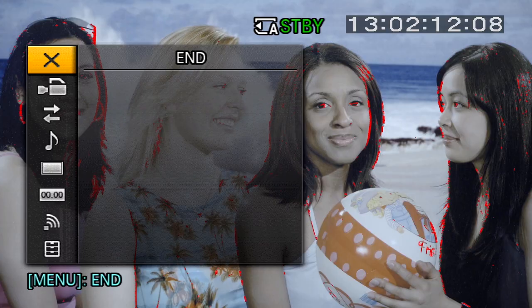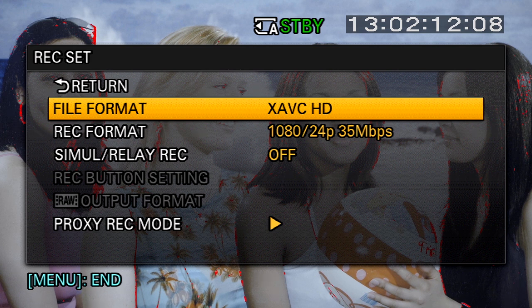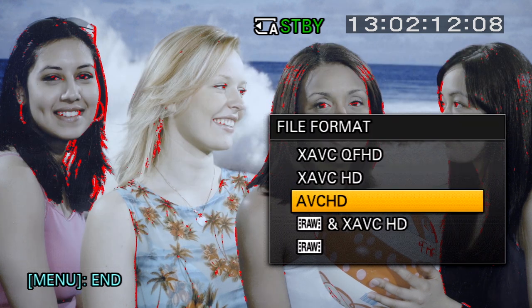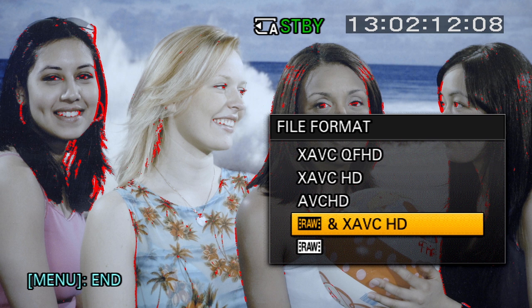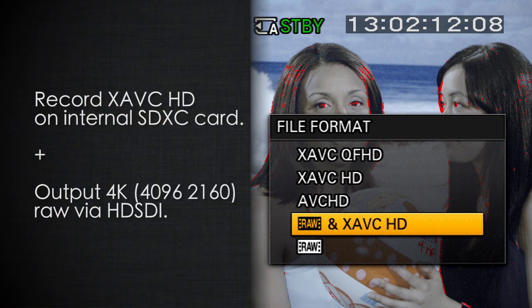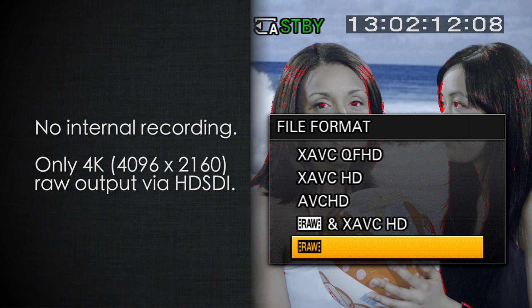Let's look at how to set the camera up to output and record RAW using the Convergent Design Odyssey 7Q. First, we need to make some changes in the camera's recording and output settings. Once you've enabled the camera's RAW output option and go to Rec Set, you'll see extra options under File Format — you now have an option for RAW and XAVC HD, which allows you to output RAW over HD-SDI and record XAVC HD internally onto the SDXC cards at the same time, or there is simply the RAW only option.